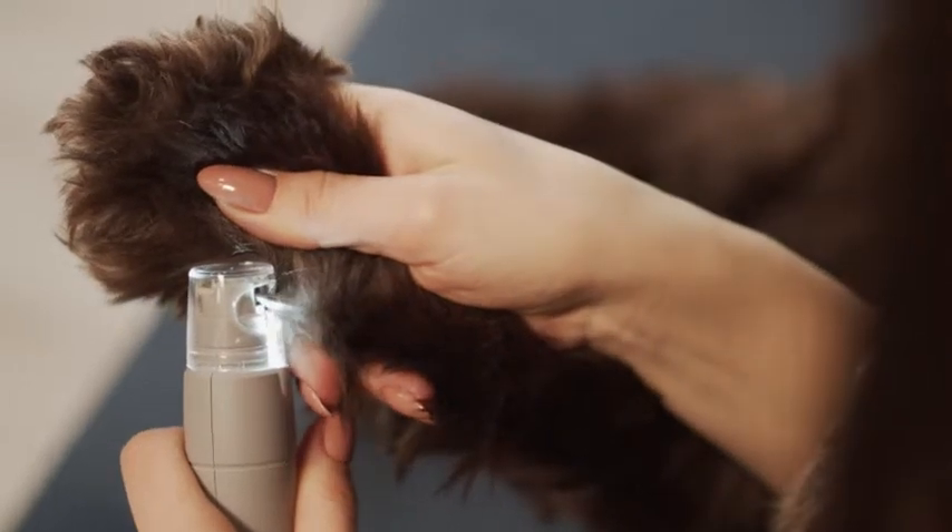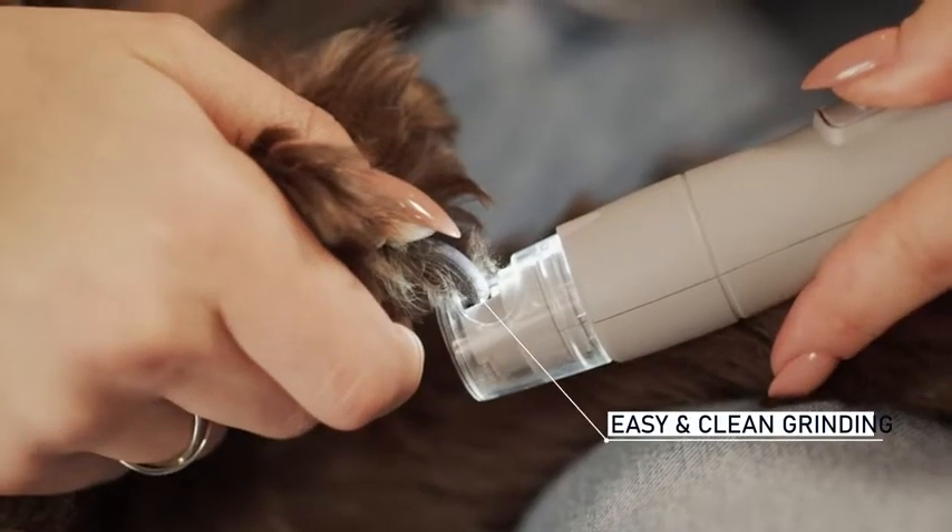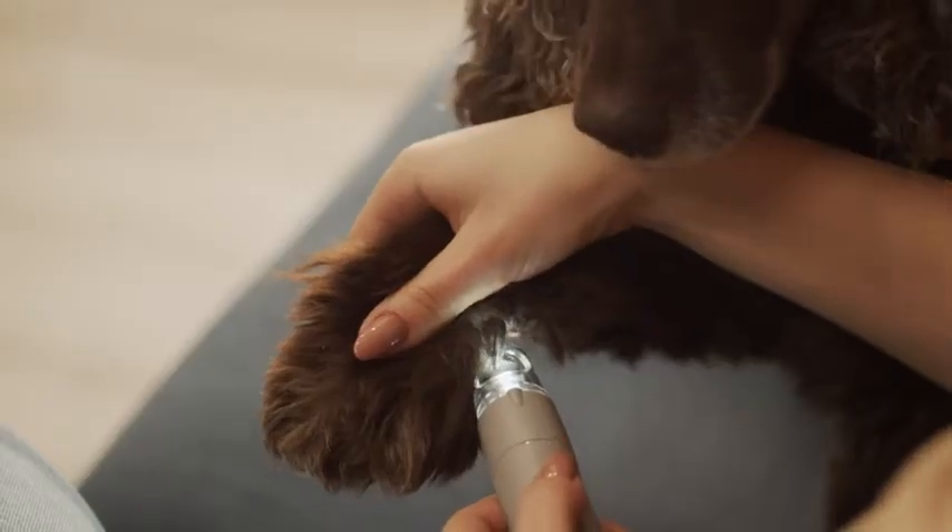Trim your dog's nails anywhere, even on the couch, without any dust or nail pieces scattered all around. Nail grinding has never been easier, thanks to Primants Clawmaster.